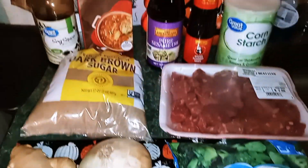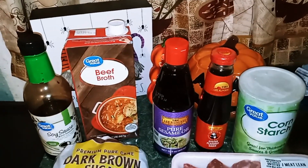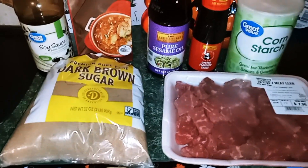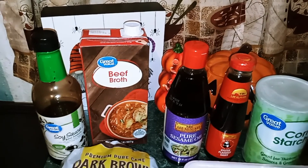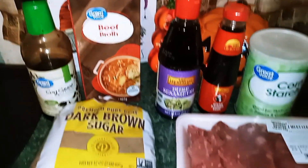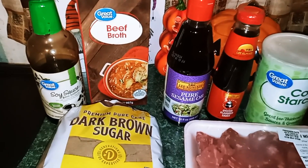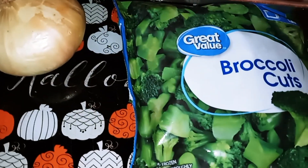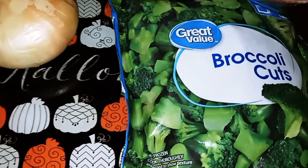Today I'm back with another crock pot meal. We're making beef and broccoli. The ingredients we're going to need are: 1 pound of beef chunks, 3/4 cup of beef broth, 1/4 cup of brown sugar, 1/2 cup of low sodium soy sauce, 1/4 cup of oyster sauce, and 3 to 4 cups of broccoli — I'm using a 12 ounce bag, but you're welcome to use fresh broccoli if you'd like.